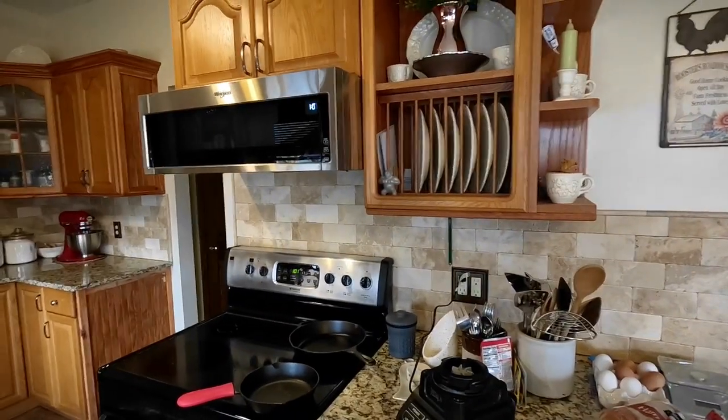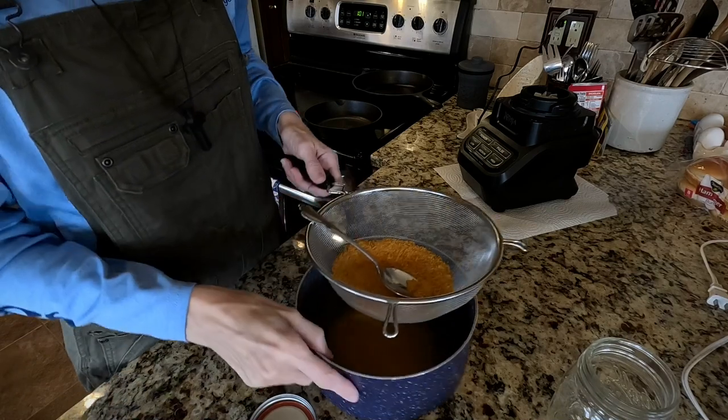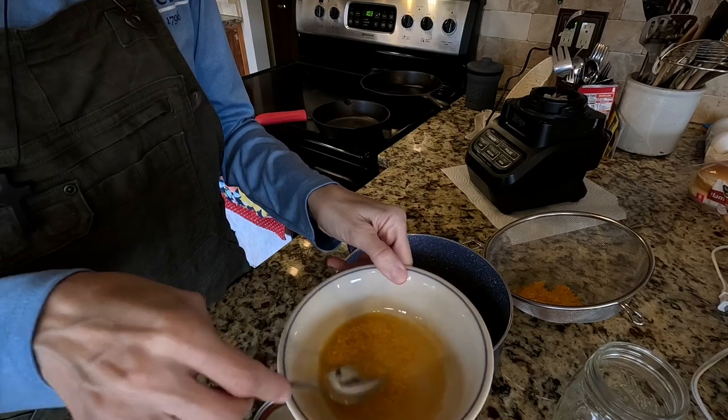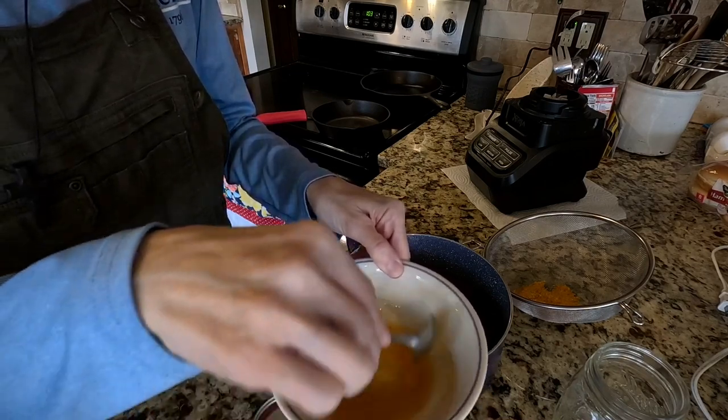I did some more research and it said you really need to get these things ground up to the finest powder you can get them to, so I'm going to run them through another strainer and see if this makes a difference. They're already looking way more powdery. I tried to rehydrate these and see what happened - I ground them up more and they were really powdery, but still had a weird texture. So it's a no-go for me. On to the next project - when I start the freezing method I'll let you guys know how that goes.